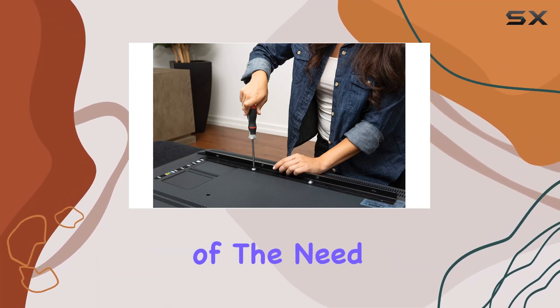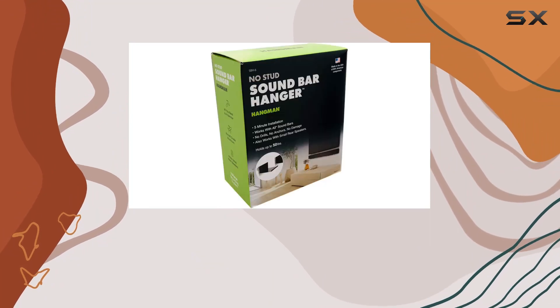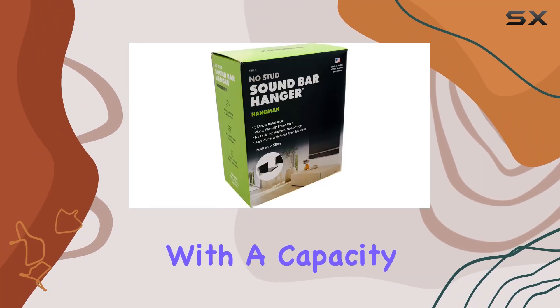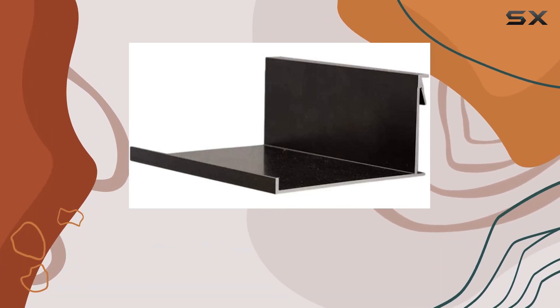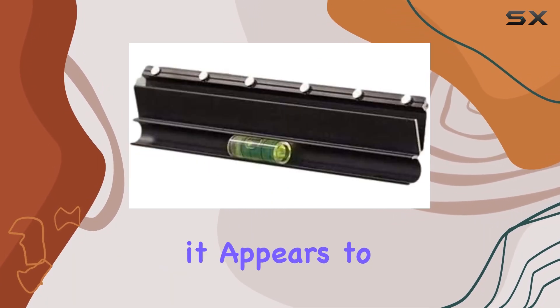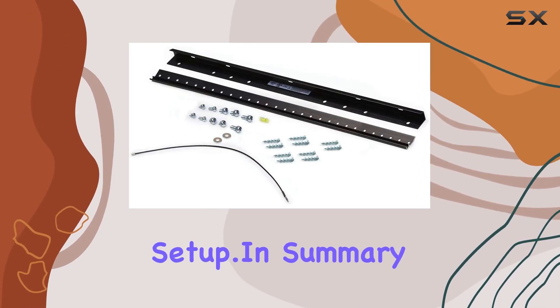The absence of the need to find a stud gives you flexibility in placing your soundbar wherever you like, and the tiny nails leave only pinholes upon removal. With a capacity to hold up to 50 pounds and accommodating soundbars up to 4.2 inches deep and 16 inches long, it appears to be a convenient option for those looking to enhance their audio setup.